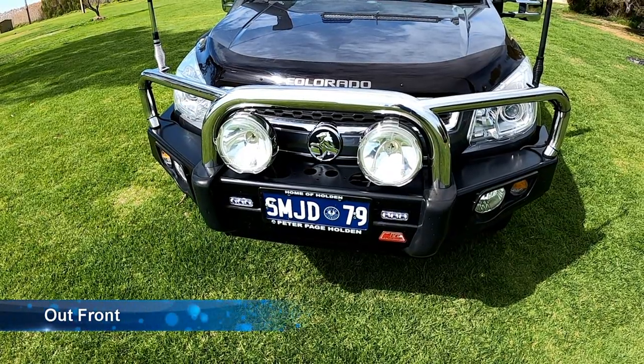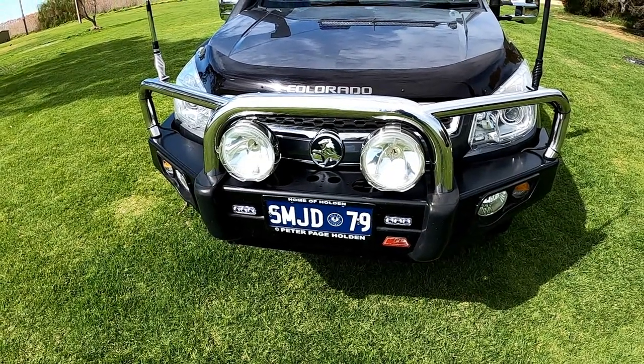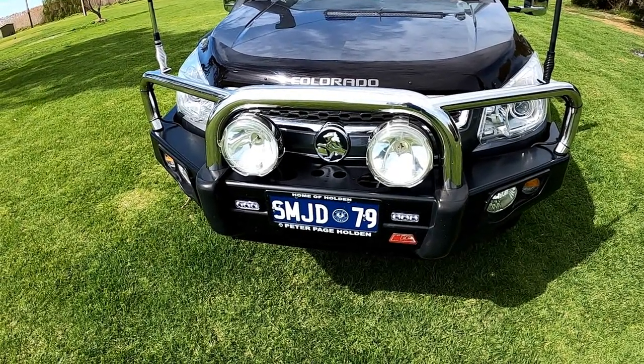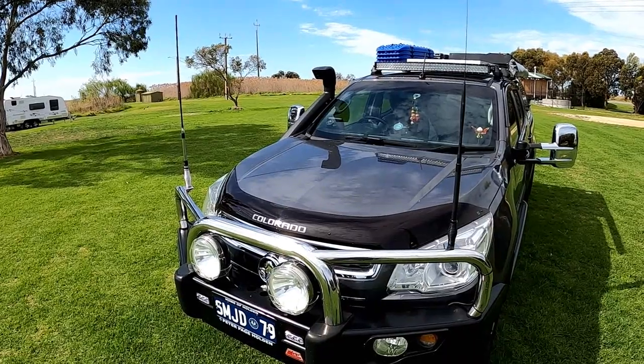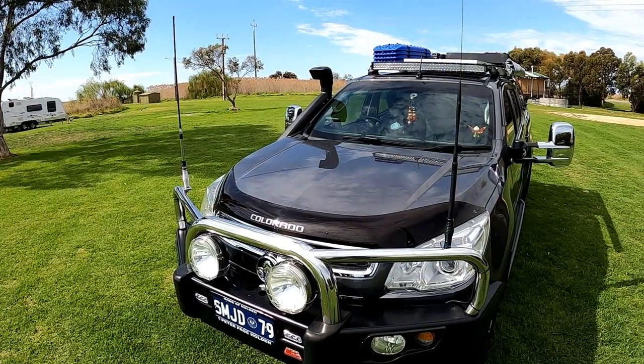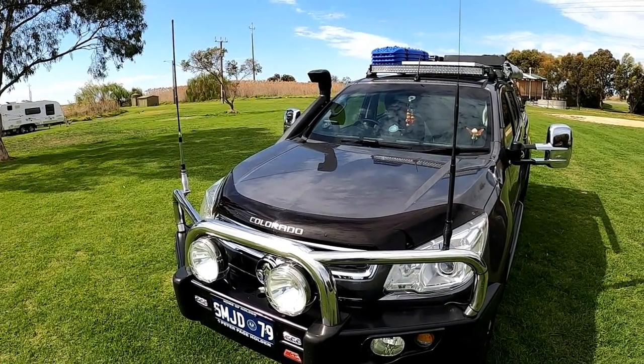Starting at the front of the vehicle, we put an MCC bull bar on it for a little bit of protection, and with that we've mounted two HID driving lights on the front for nighttime driving. The bull bar has got two aerial mounts and, as you can see, we have two aerials — I'll run through shortly why we ended up with two and not just one.